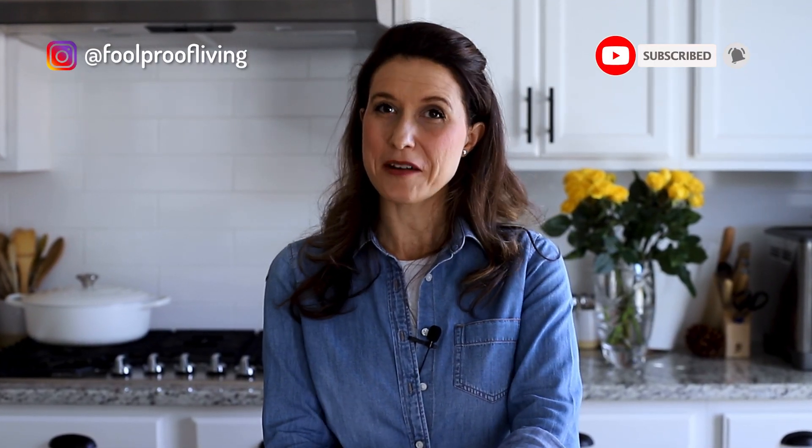If you enjoyed this video and learned a thing or two, it will be so helpful if you give it a thumbs up and subscribe to my channel. Thanks for watching. I will see you next time.